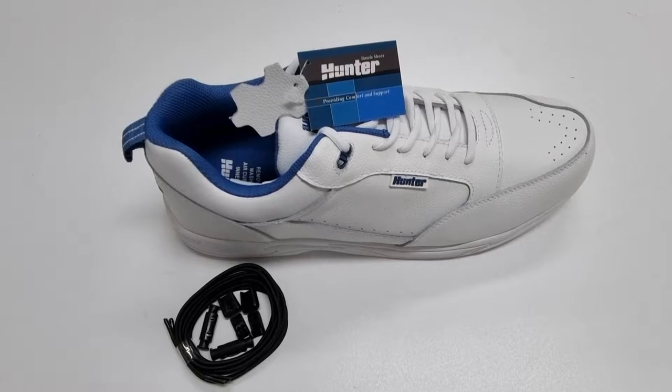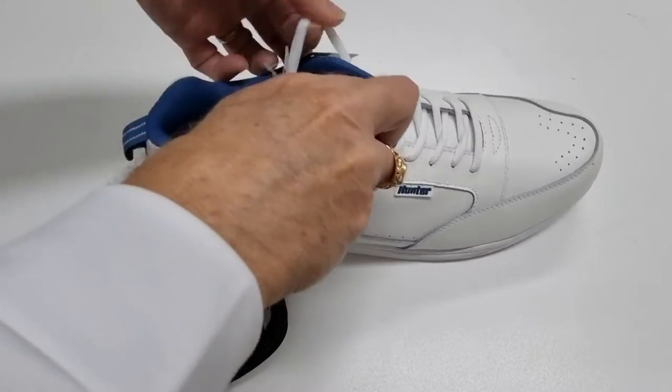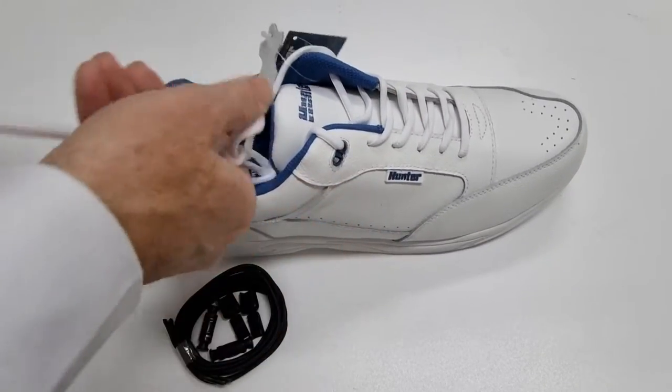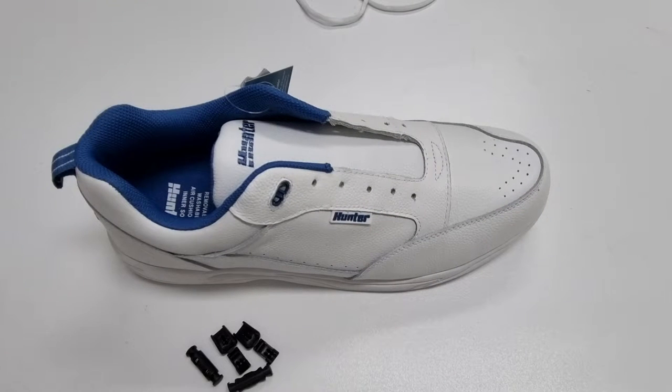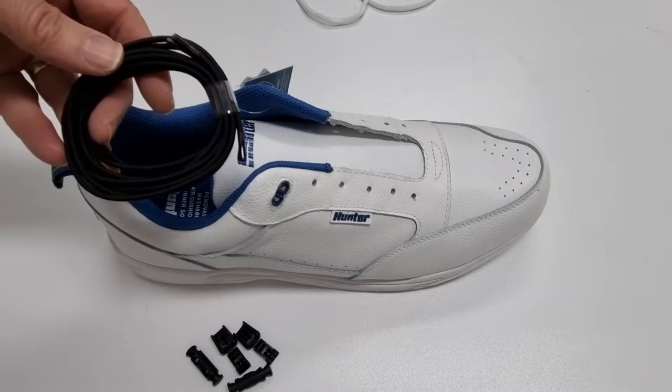So firstly we'll quickly unlace these laces. Now that we've got the laces out of the Hunter Bondis, let's put the new no-tie laces in.